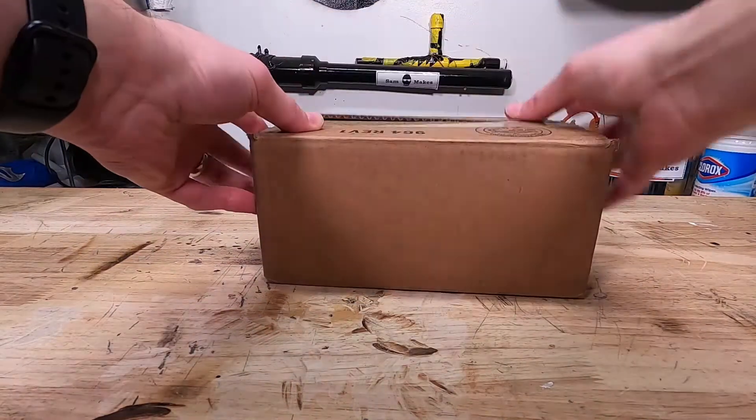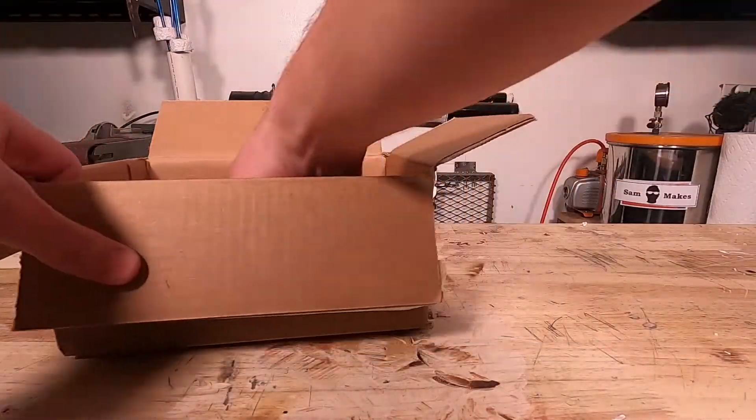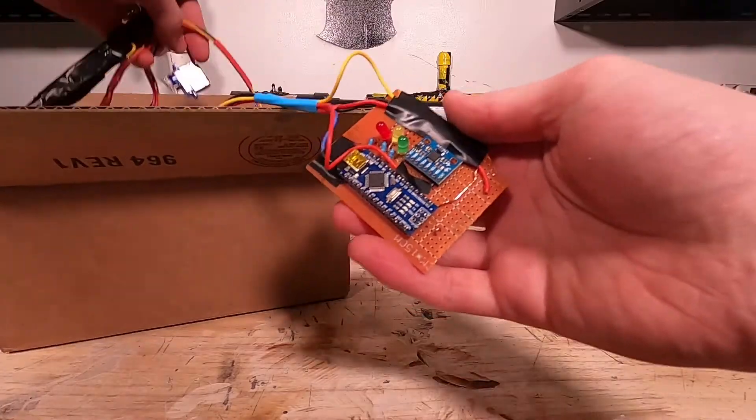Now it was time to close the box and shake to combine. Knock over the camera to hide a cut, open the box, and now we have the brains of our project.